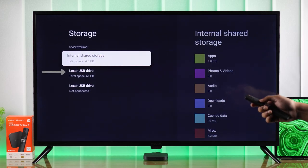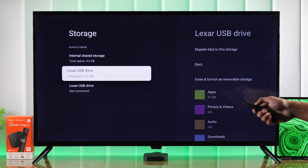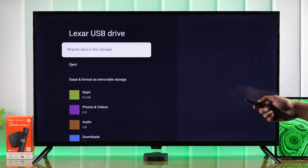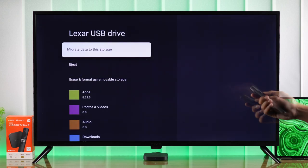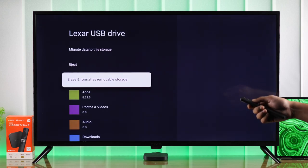As you can see, along with our internal storage, we now also have our external storage space. By selecting it, you can move your data to that storage anytime you want.